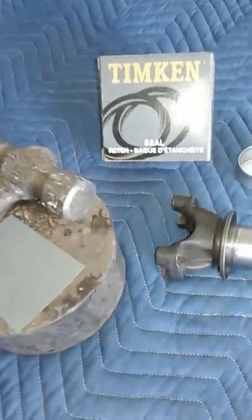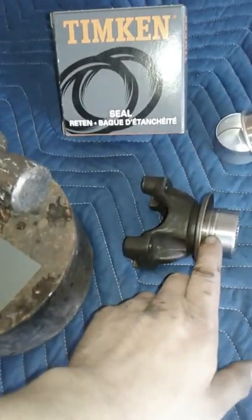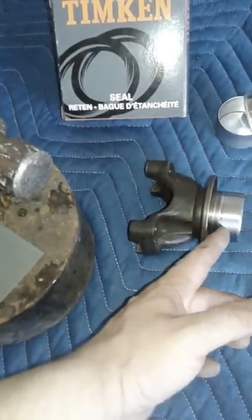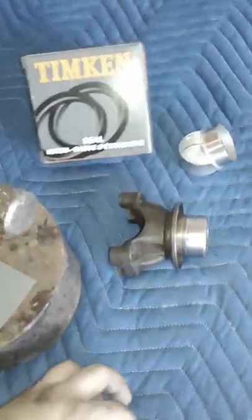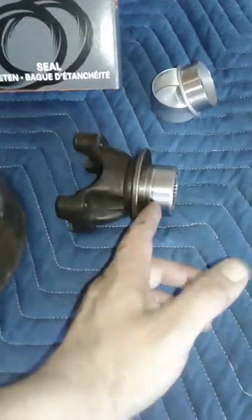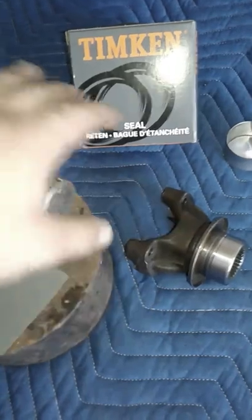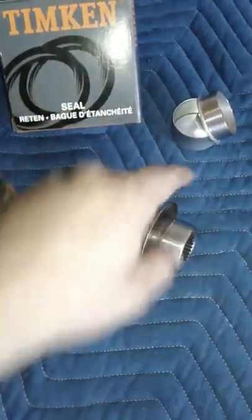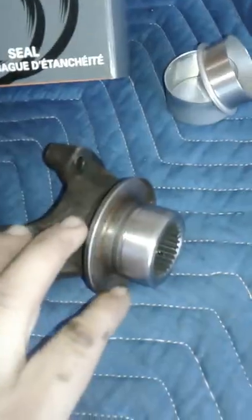Today we're going to be putting a sleeve on the front yoke of a 1976 Chevy Cheyenne Super, off of a NP203 transfer case. We were getting some leak at the bottom here, so we went ahead and pulled the front driveshaft — four-wheel drive driveshaft — and checked it out. We've got some grooves in here that are not healthy for the transfer case.